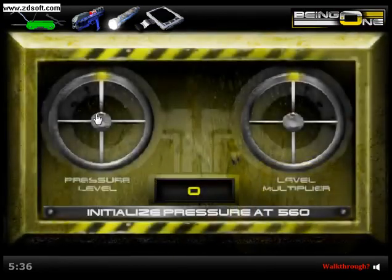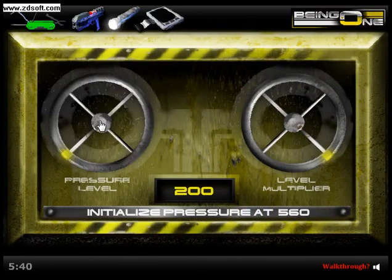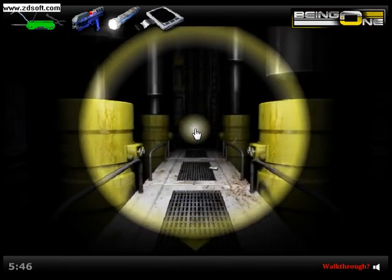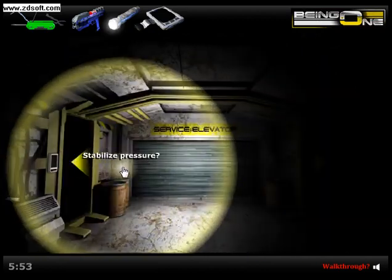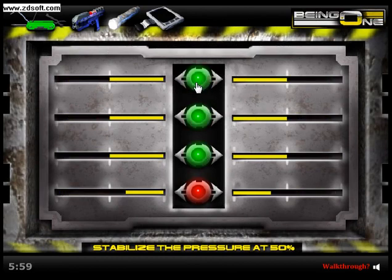And then this is the final piston. There we go. Initialize — they're all initialized. We do need to stabilize them, I think. Stabilize — there we go. Just click as many times as you want, just keep clicking. There we go — got 50 at each of them.